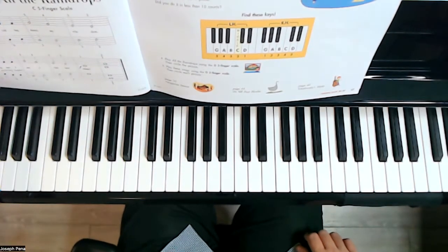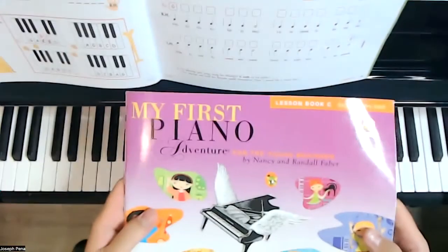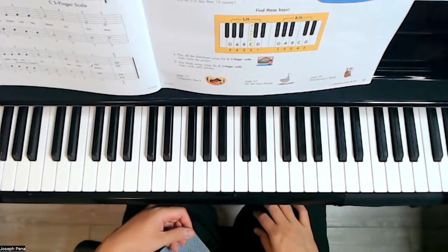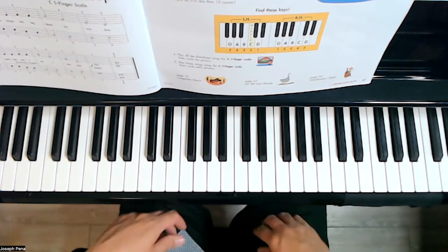Hello, welcome to today's video. We are on page number 67 of My First Piano Adventure, Lesson Book C. We have here a G five-finger scale — it's not a C scale anymore, it's actually a G five-finger scale.